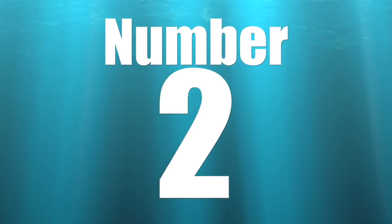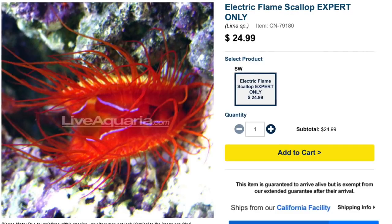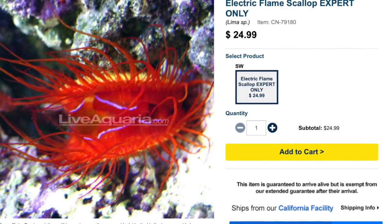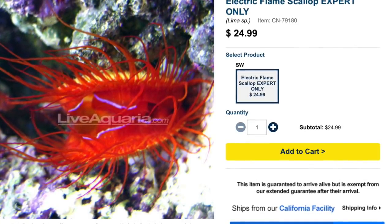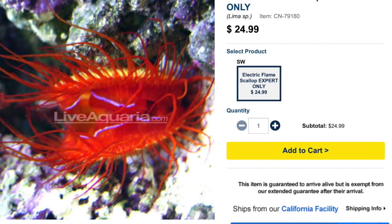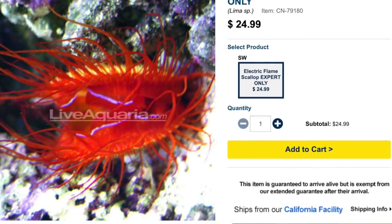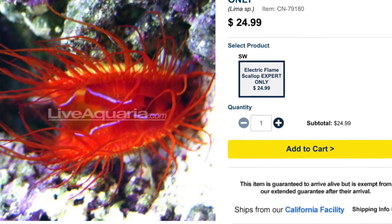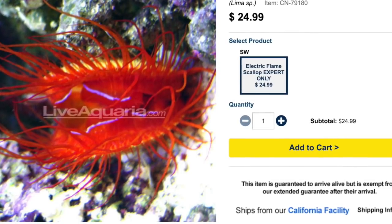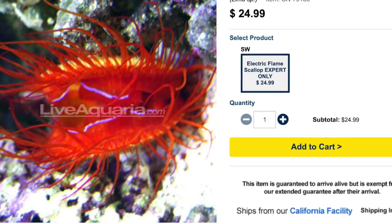Coming in at number two on our top 10 invertebrates for your reef tank is the electric flame scallop. The electric flame scallop has a beautiful bright red mantle and red tentacles, which is just really beautiful. Not only that, it has the ability to create what looks like electricity shooting across the mantle, almost like lightning bolts, which can be seen with the lights dimmed or off — absolutely astonishing. They are considered expert only, which has a lot to do with their care requirements. They are peaceful, filter feeders, and reef safe.